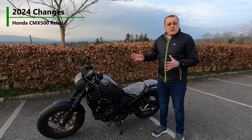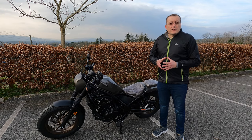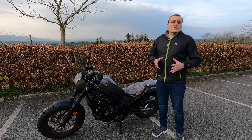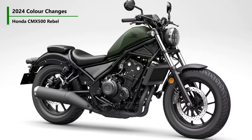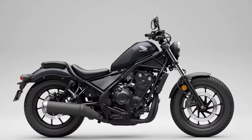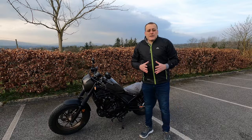Regarding the 2024 updates, there are no technical changes — engine specification, suspension, and brakes are identical to the 2023 model. The only differences are the available colours. New for 2024: Matte Laurel Green Metallic and Seal Silver Metallic join the range, Matte Gunpowder Black Metallic remains, and the S edition paint changes to Pearl Shining Black.